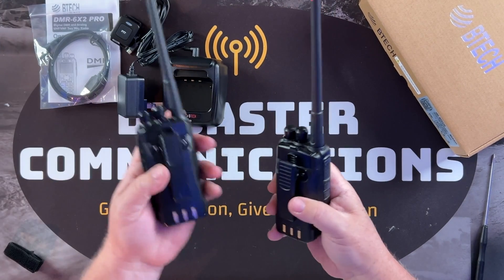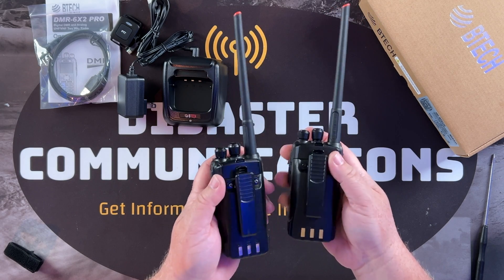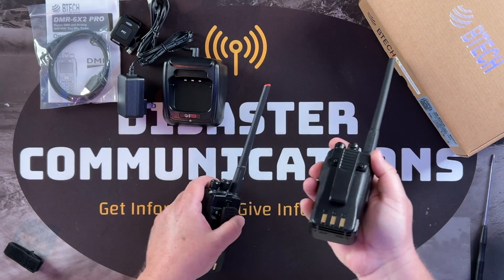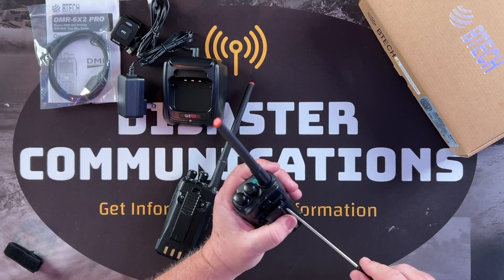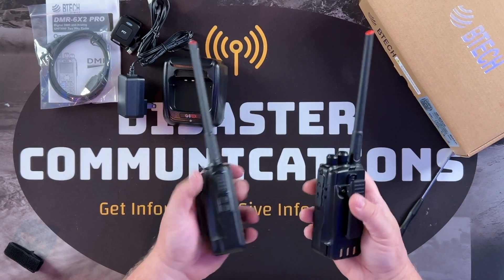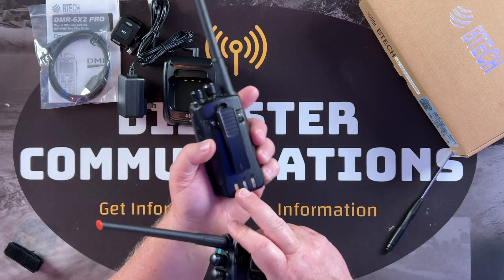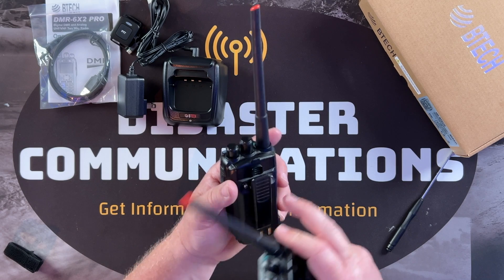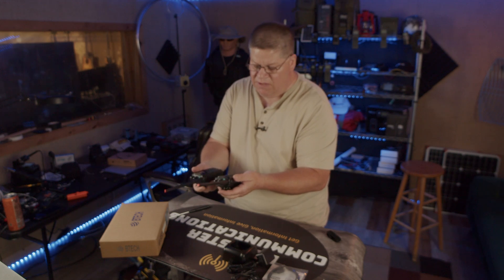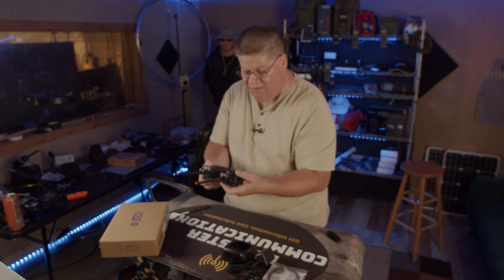This is the radio I've had for a long time and it still feels like the same tension on the belt clip. You can see where I've charged it several times. My routine is to carry the radio every day, then throw it in the cradle at night. I know I've dropped it, but I can't even find where I've dropped it — the build quality is that solid.